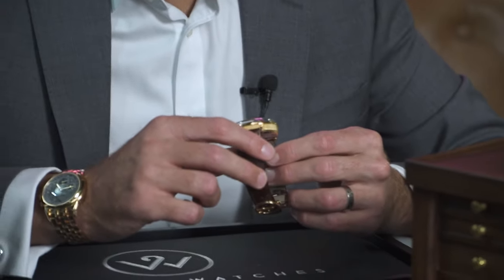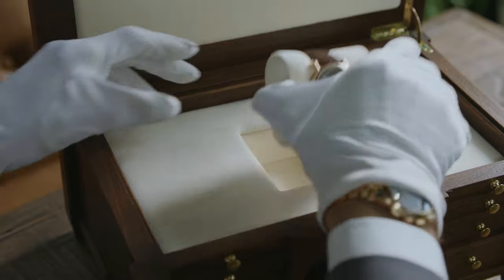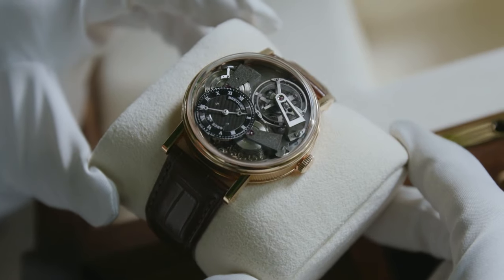As soon as the watch comes into your hand you are totally blown away. Looking through the glass it is just a dance of different mechanisms. We're going to talk a lot about them and how they work.